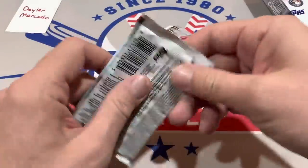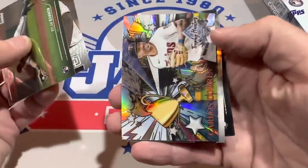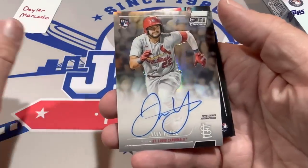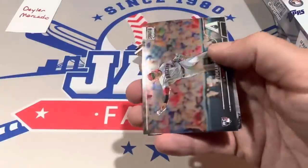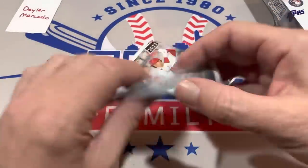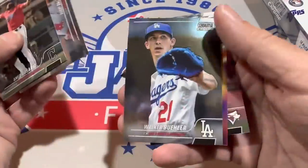The autograph is going to be in one of these final few packs — let's hope it's a good one. There's another Trophy Hunters card, and there it is — it's a Juan Yepez Rookie Refractor Auto for Dillon. It's on-card as well, a nice looking card. It's not numbered, but that's the first auto. We'll have two more autographs coming up — we're going to do three boxes in this preview video.